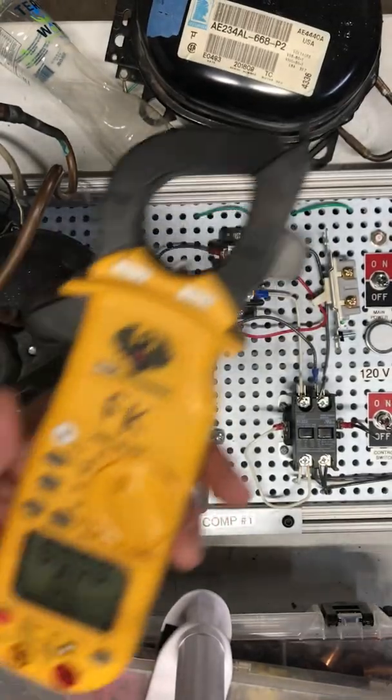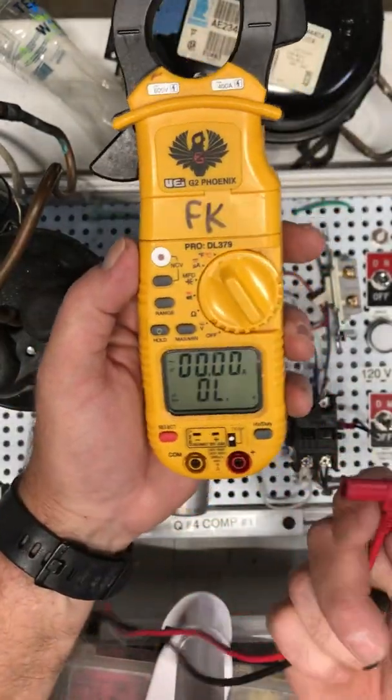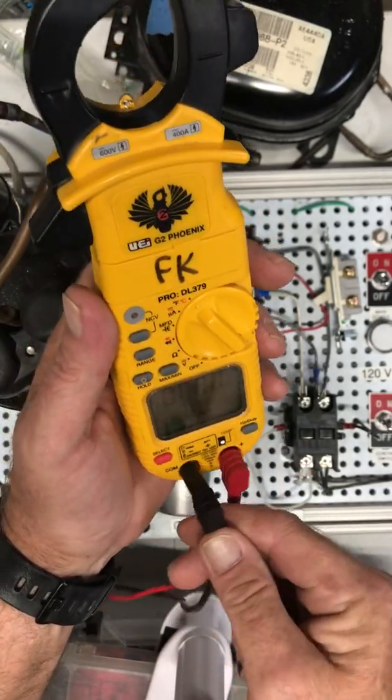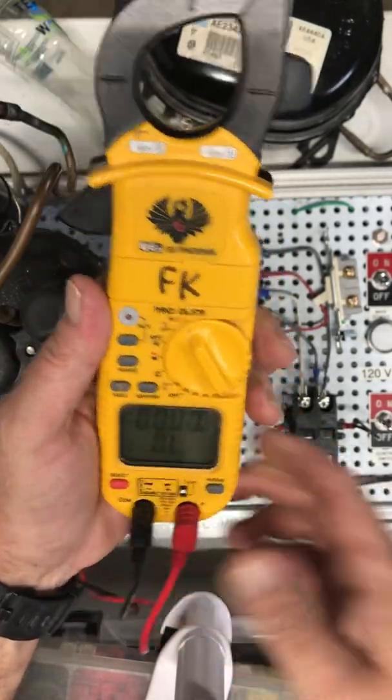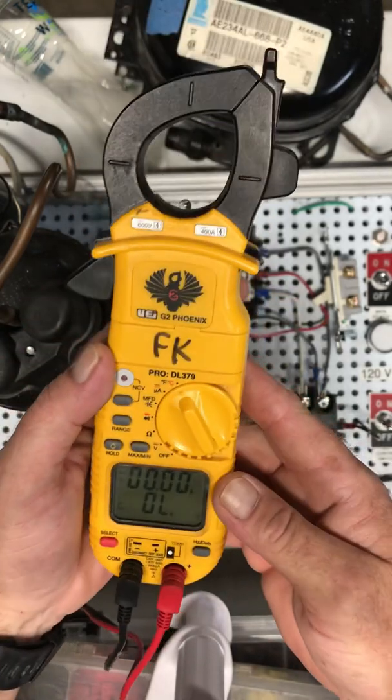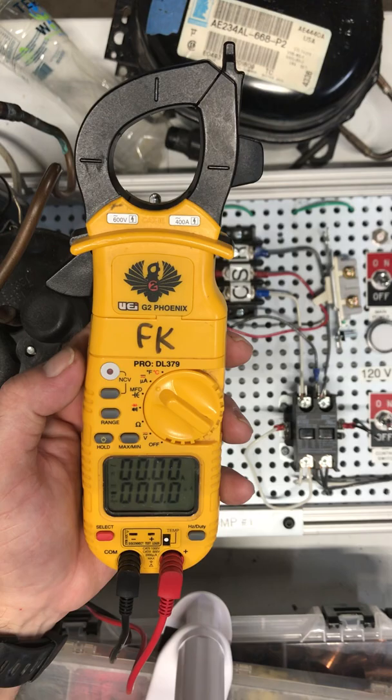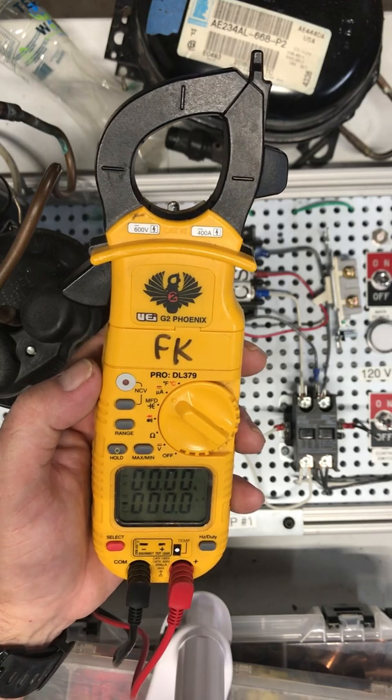We're going to plug in our meter leads. I try to put the red one on the red side — they just push in. Next one down is microamps, which we're going to use for checking flame sensors.